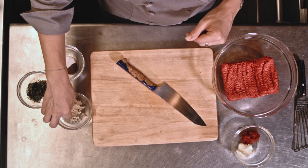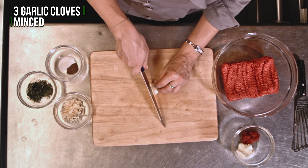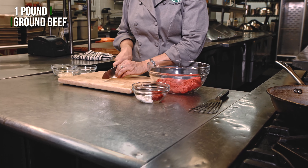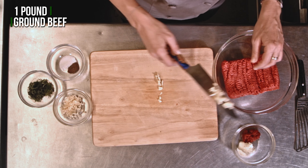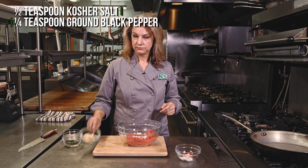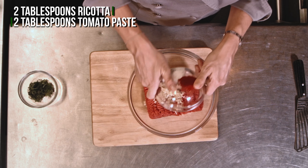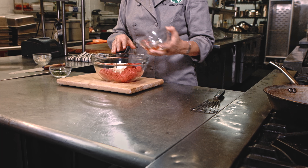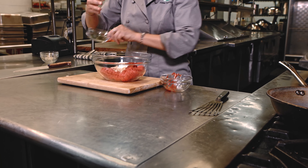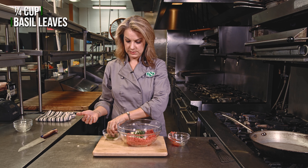First we're just gonna chop up the rest of this clove of garlic. Salt and pepper. More garlic. Tomato paste and ricotta. And I'm gonna use like half of this basil.